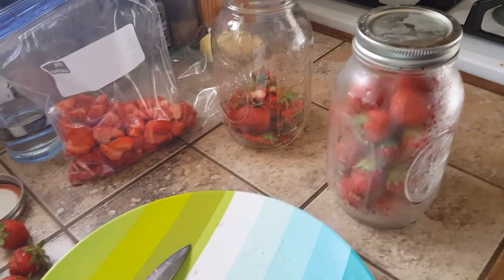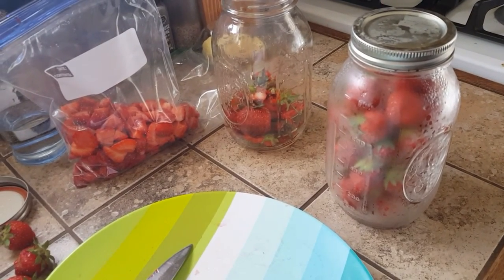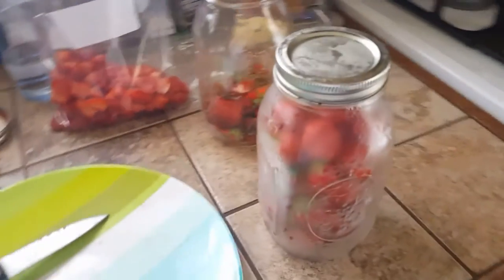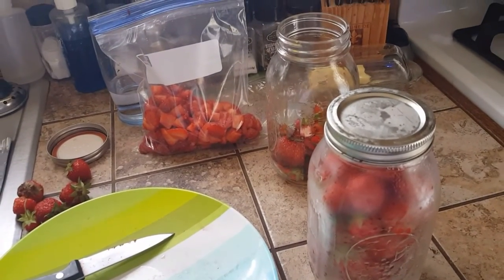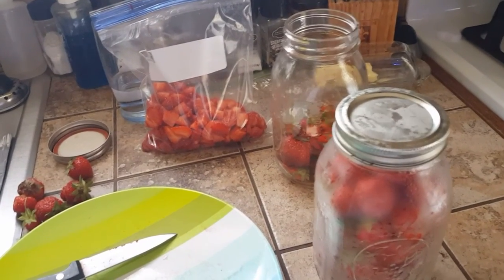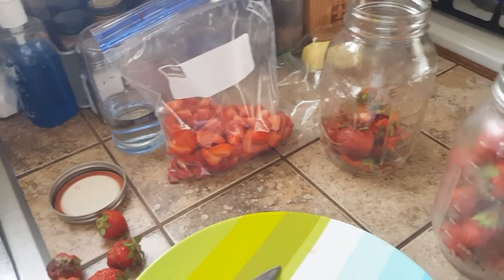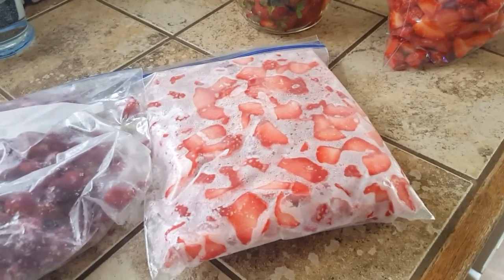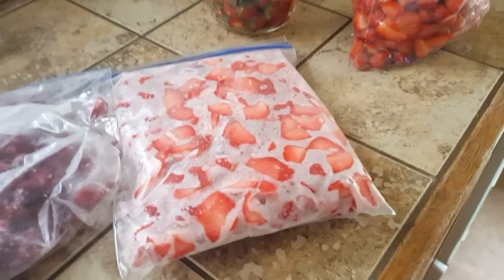I'm cutting the tops off and cutting them up after they were washed before going in the jar. Then I'll flatten the bag, get all the air out, put them in the freezer, and this winter I will be making jam — I will be really happy. This is what they look like when they're finished and I can break up that bag when I'm ready to make some fresh jam and just cook half the bag.